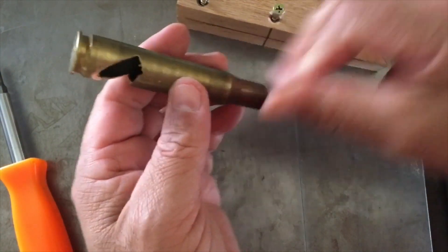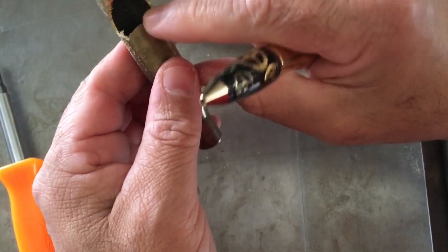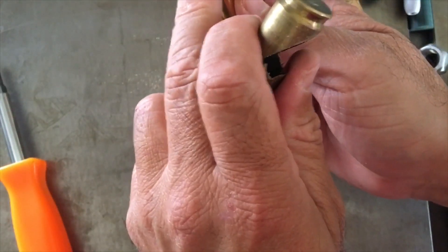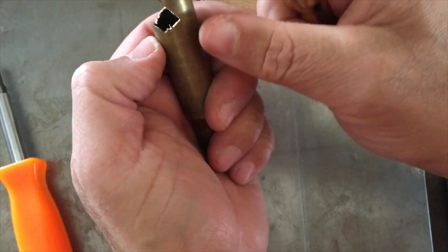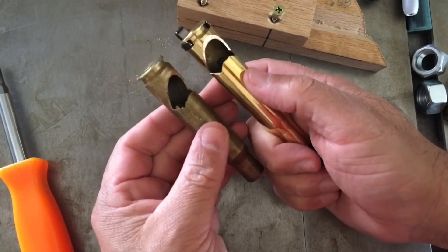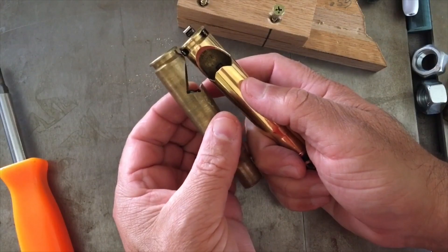Well, that's actually not bad. It's a little bit off right there in the front, but that's okay considering it's got a flat spot right there. I can put a flat spot right there and just kind of hand grind that. Not bad for a first attempt.